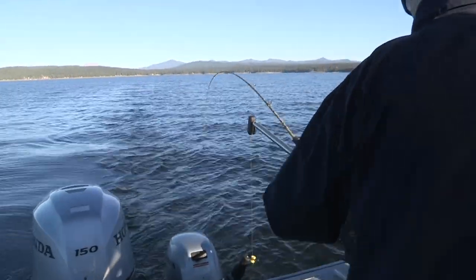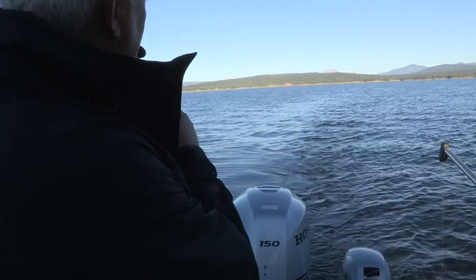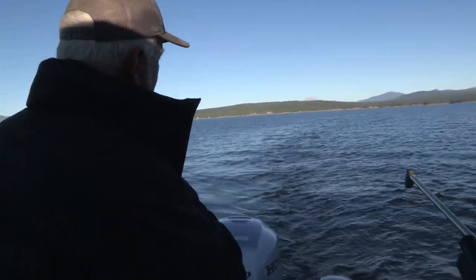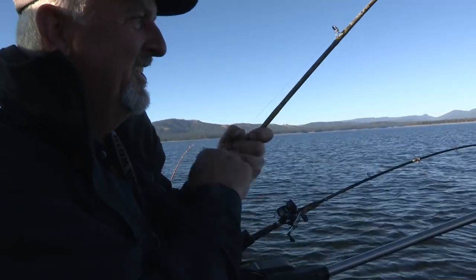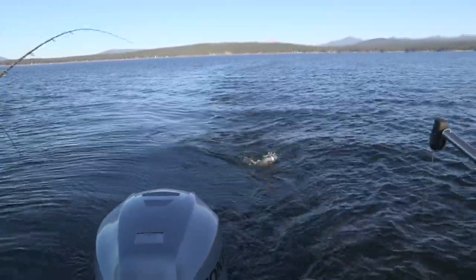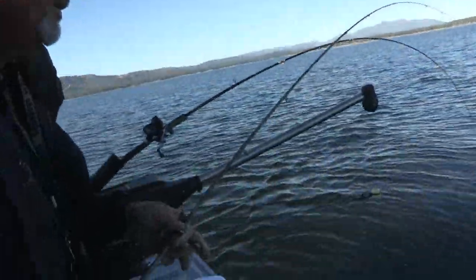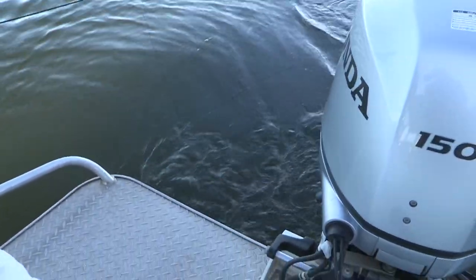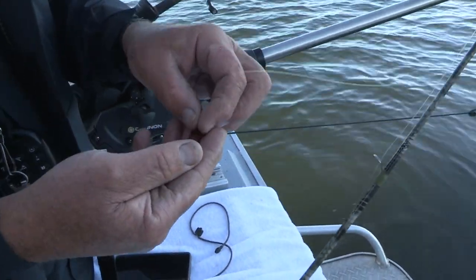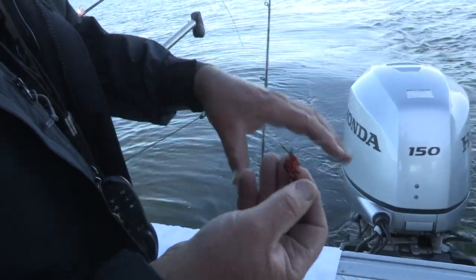There you go Dennis — another little guy. This might be one of our pen fish from last year. I'm going to see if I can release this guy unharmed — he's got some copepods on him. Another one on that cinnamon color, Dennis, at 10 feet. Still looking for a little better grade of fish with the wiggle disc.